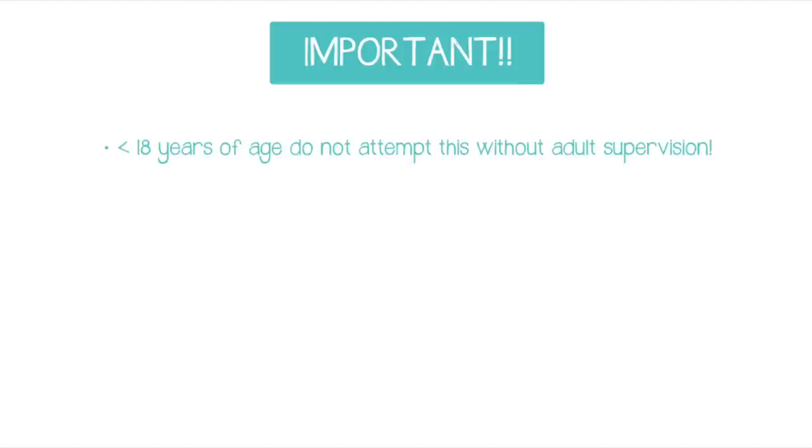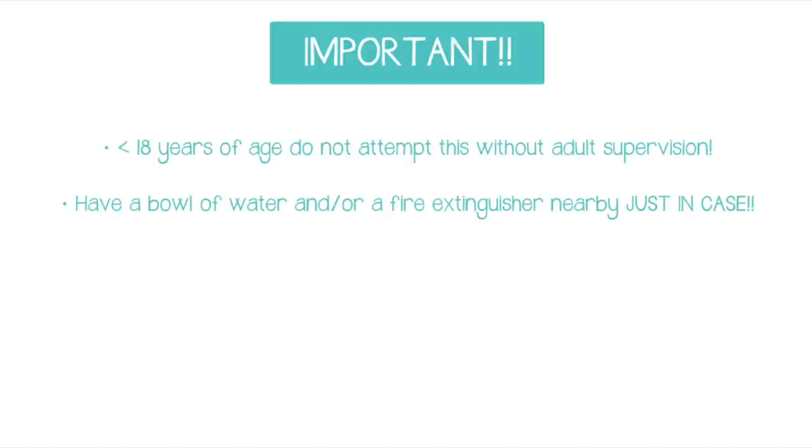Before we get started I need to cover quickly some important safety tips. If you're under the age of 18 please do not attempt this technique without adult supervision. We're going to be using an open flame, so I recommend that you have a bowl of water nearby just in case your piece catches on fire so you can dunk it in there to put it out.